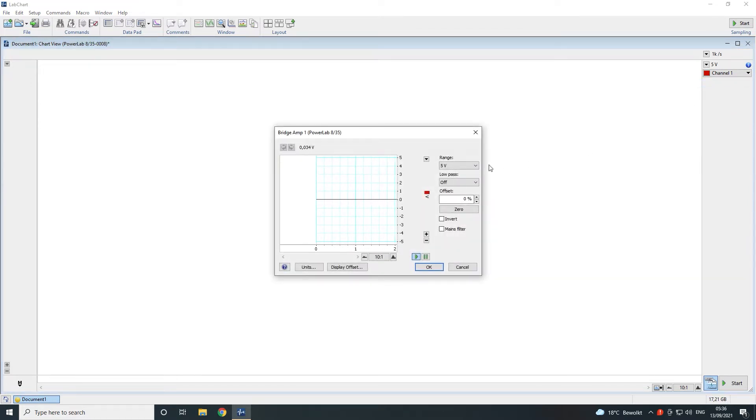In this dialog, you can set up the range of the input signal, the required low-pass filter if filtering is required, invert the signal if needed, and switch on the mains filter if mains noise is present.